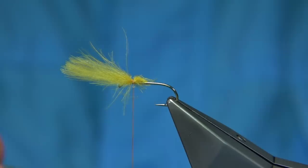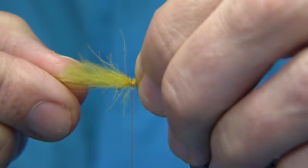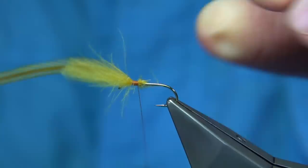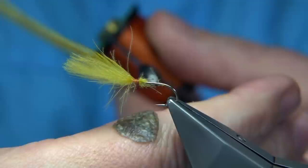I'm going to tie this hackle forward — this is just to save a bit of bulk. The inside of the feather is facing towards the back. You are tying it onto a base of thread so it's not going to roll on you, and then we work our way down to this point.